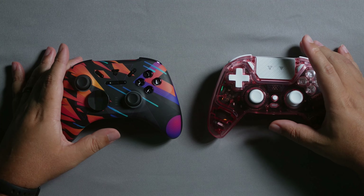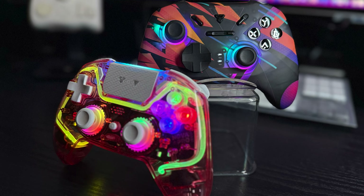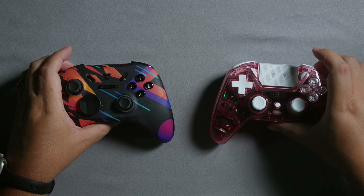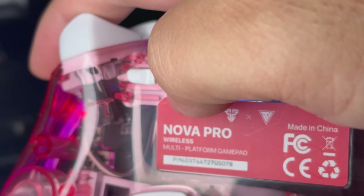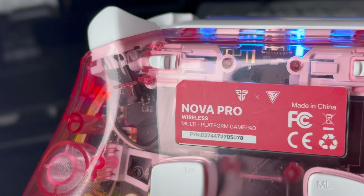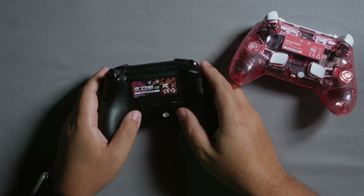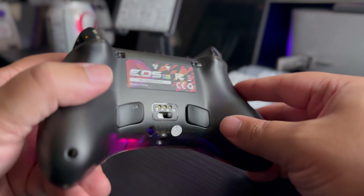Now let's talk about what makes them identical. They both use Hall Effect sticks and Hall Effect analog triggers. They both have membrane face buttons, membrane D-pads, and tactile shoulder buttons. They both have the same hair trigger system — a little notch you push to the side for a shorter actuation, or bring back for full analog travel with graduality. They also share the same back paddle design, and both have a 3.5mm jack with headset support.